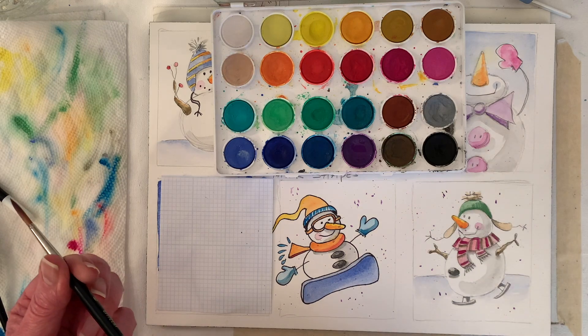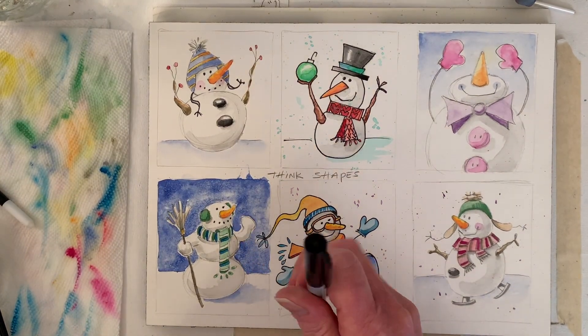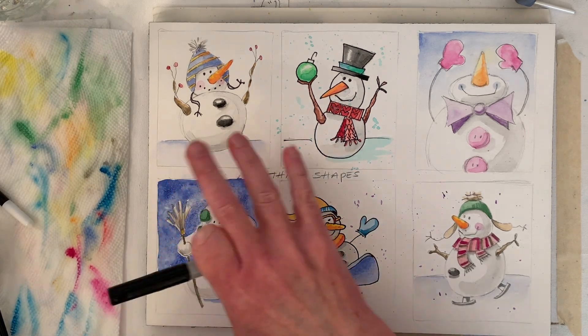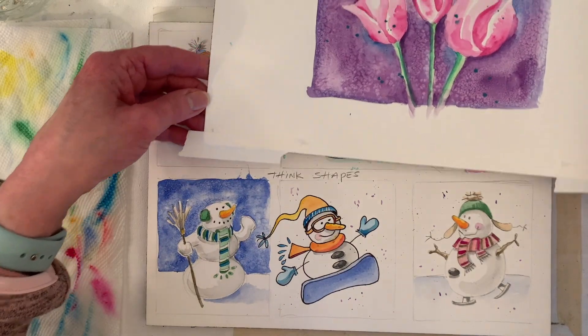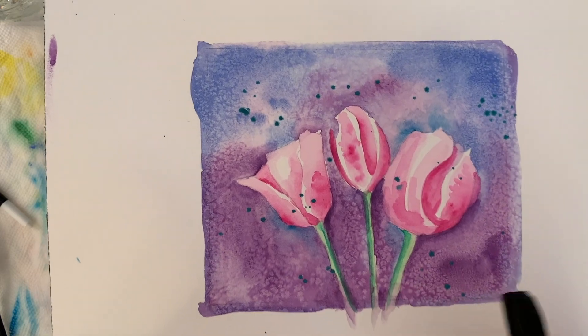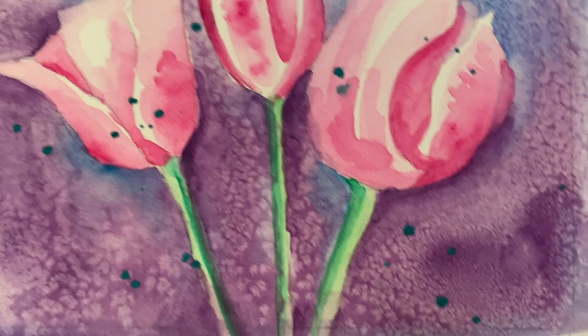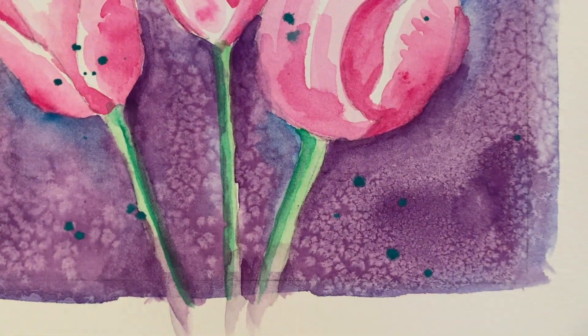I'll be back in a bit — we're going to let this dry. I used a hair dryer to speed it up; it didn't look like it was going to change anymore. If you want, let it dry naturally. This is one of the pieces from the watercolor booklet I talked about — this might show you the salt a little bit better. I'm getting almost like a little crystallized look to it. I might have had my snowman background a little wet.